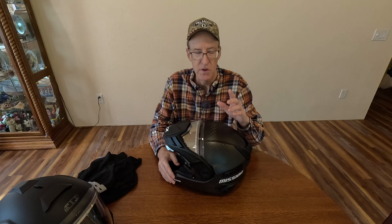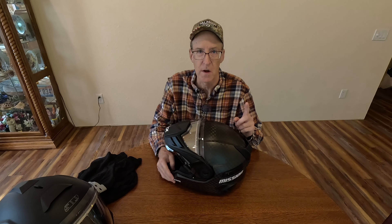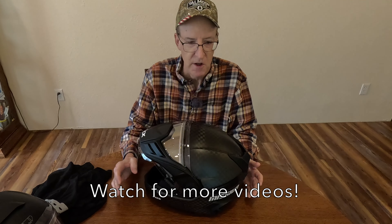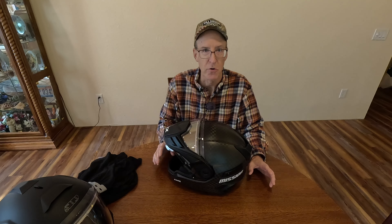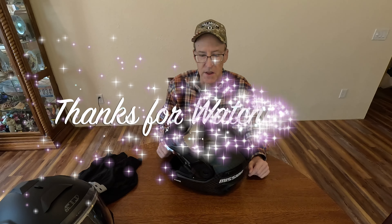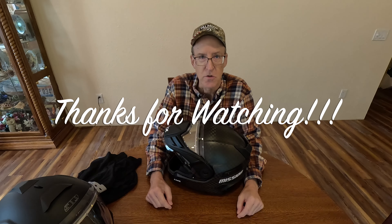This is my new helmet for the year. Stay tuned — I'm going to have another video on how I'm going to set this up for vlogging, get a chase light on it, mount a microphone, and get it all set up. I've got some ideas on how to mount the GoPro to it as well. I'm pretty excited about that. Thanks for watching, and this year I hope I see you on the trail.